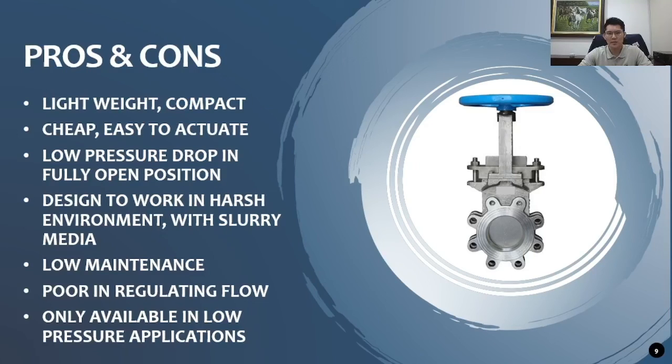The knife gate valve is only available in low-pressure applications. On the question of whether there is a rotary motion for knife gate: no, knife gate is a linear motion valve. If it is a rotary disc motion, then it is a butterfly valve — different specification, different features, and different design attributes.